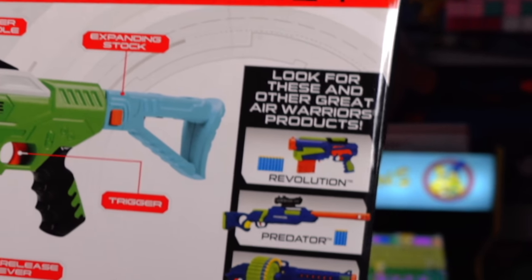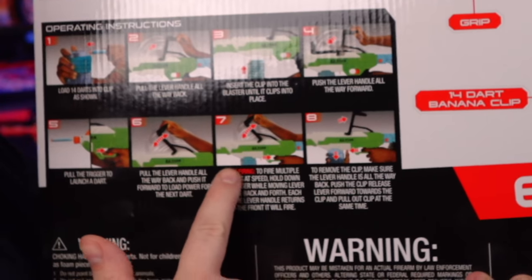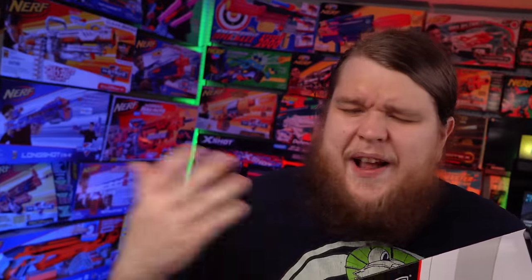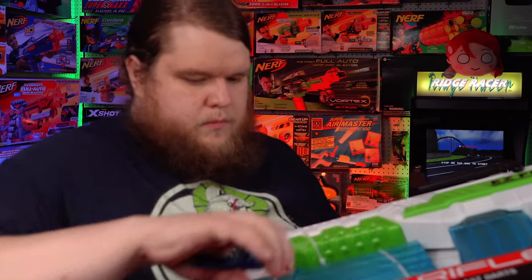It does feature slam firing! I think I picked this up for around $20 from my local Target, and on top of that, it comes with two magazines!